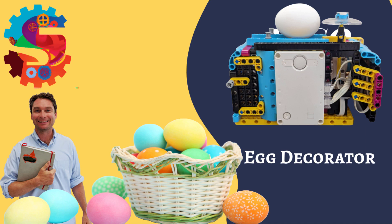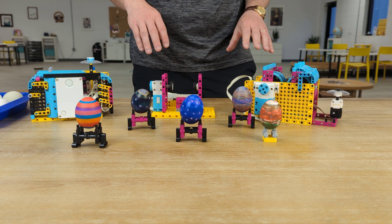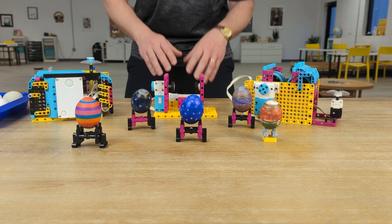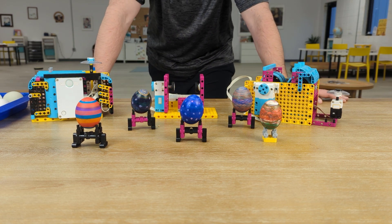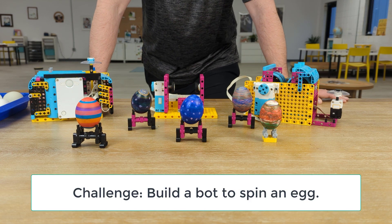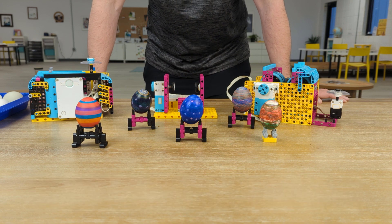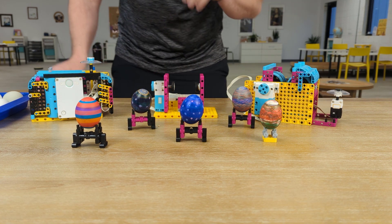Just in time for Easter, I wanted to show off these egg decorating bots that we built here at Sprattronics. We've got this one in the middle that gives you a good idea of what we're trying to do. The challenge this week for our students was to build a bot that could spin an egg so that we could decorate it. This is day three of these builds, and we've made a lot of changes over the course of the week to how these look.